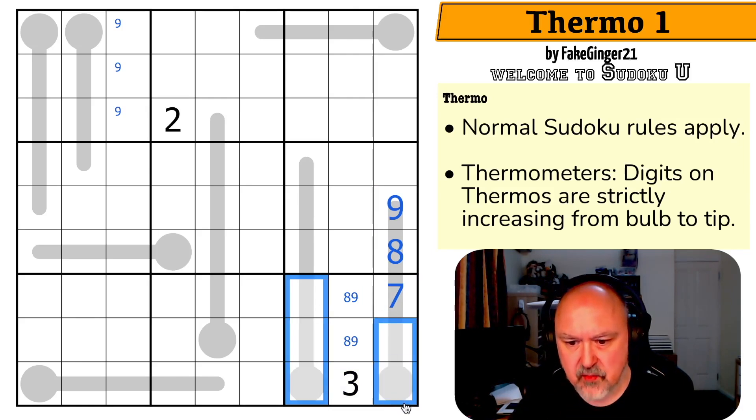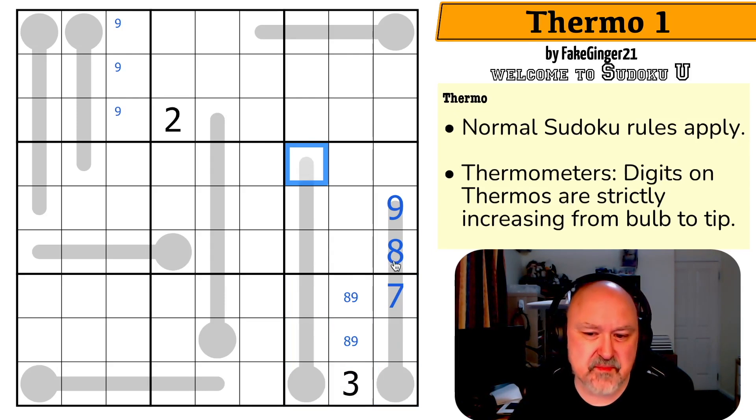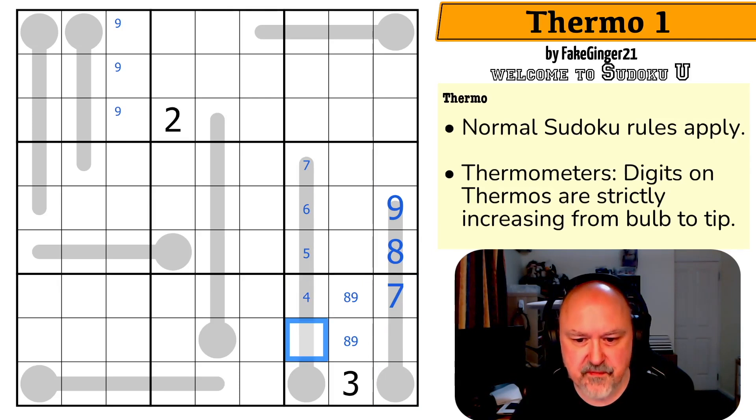So these are one, two, four, five, and six, but that's not as useful. Although this not being eight or nine makes this maximum seven, maximum six, maximum five, maximum four, maximum two — because there's no three possible. So this is two and one, this is four, and this is five, six, and seven. That's amazing. And these are now five and six, and because they're on a thermo, we know the order. That's amazingly cool.